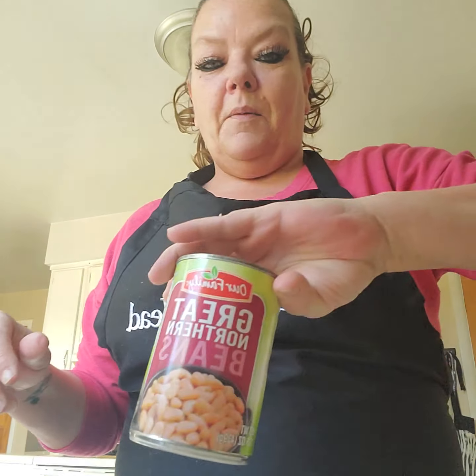I'm going to drain them — put them in the colander. We couldn't find a jar of great northern beans — can you believe they were all sold out? So we had to get the canned ones at Walmart because my big jar of great northern beans was gone, which is a bummer. Then I've got my can of diced green chilies, mild. You can use hot if you like a little bit more oomph.